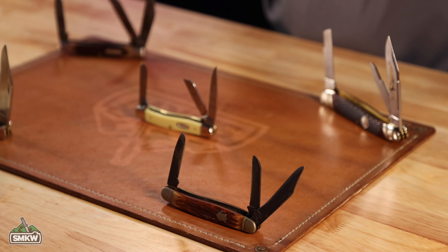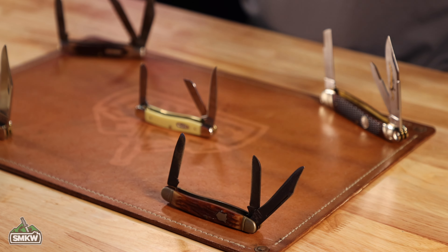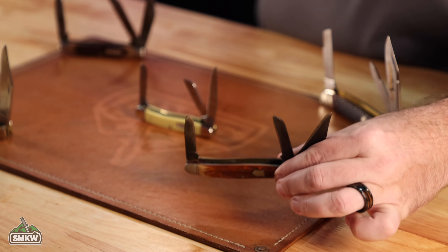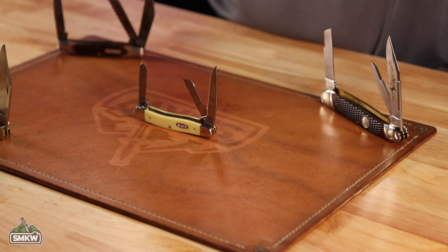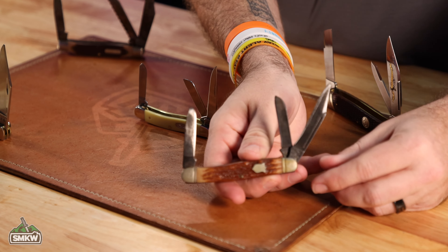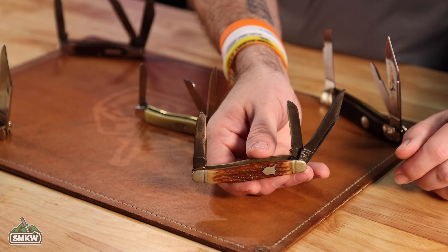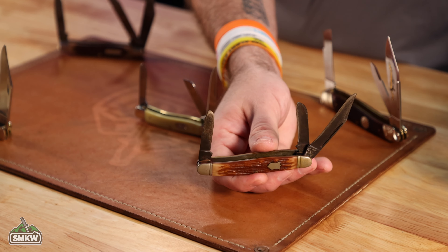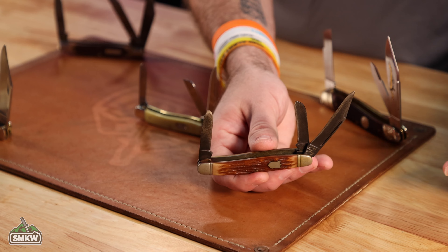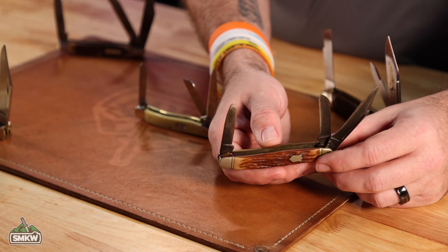So many different cutlery companies have made Stockmans. Of course you know Case. Camillus has also made a ton of Stockmans. This is my personal one from my collection — this is an old one that was my dad's, that was actually my great-uncle's. It hasn't been restored, but it stays fairly sharp. You can see how it was sharpened with a whetstone right there on the edge. Still got the sheep's foot and spay blade, which have definitely been sharpened down.